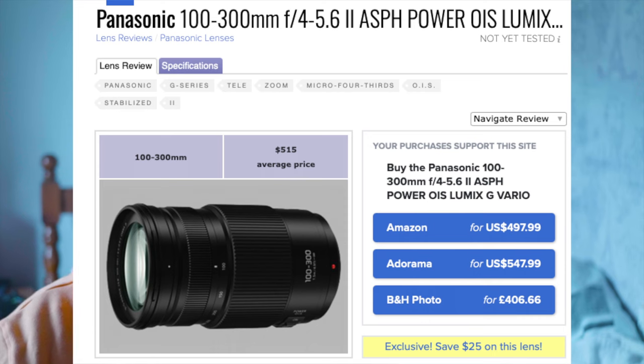This is the Lumix 100-300. It's the second version of the lens — the one with power stabilization as opposed to mega. This was released in 2017, and at the time it got some decent reviews, but I feel like it's just kind of gone under the radar of most people.